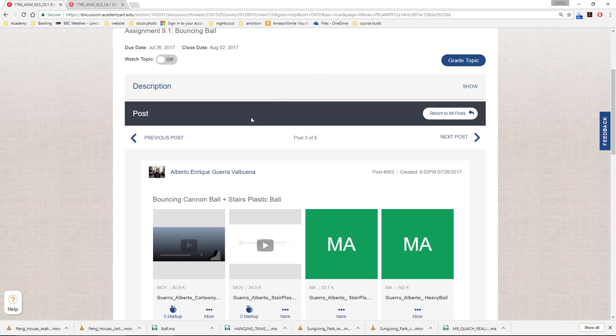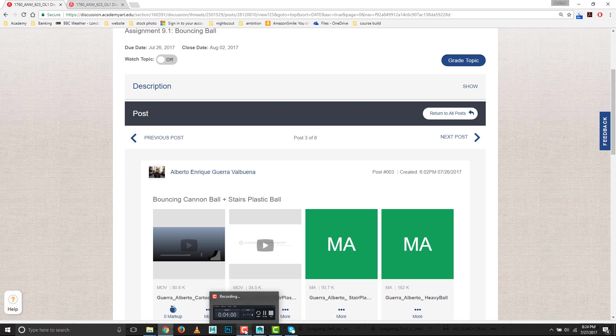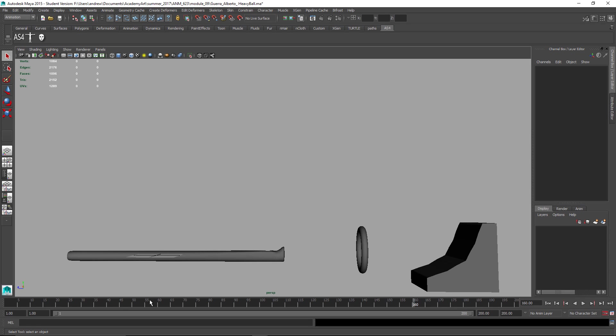Next up is Alberto. I'm just going to look at these in Maya because it'll be easier to show how to change things there. Alberto turned in Maya files, which is a good thing. This is the cartoony one, I believe. You've got some good things going on, but I think you were kind of ambitious. I probably would have said get the basics right first before you try to do a whole complex animation like this.